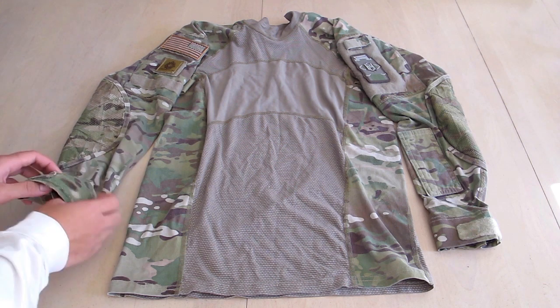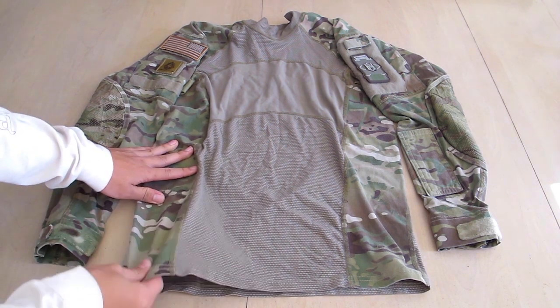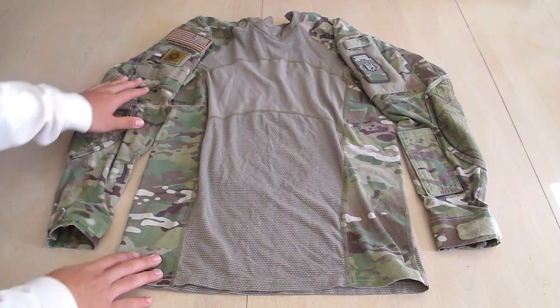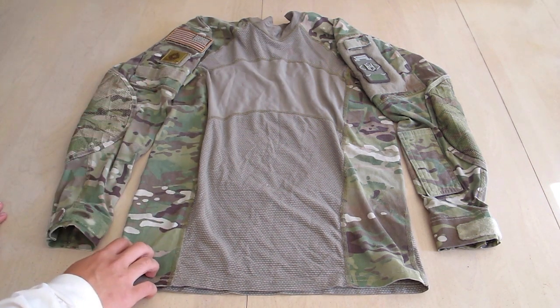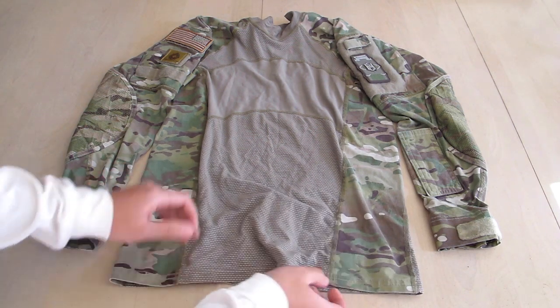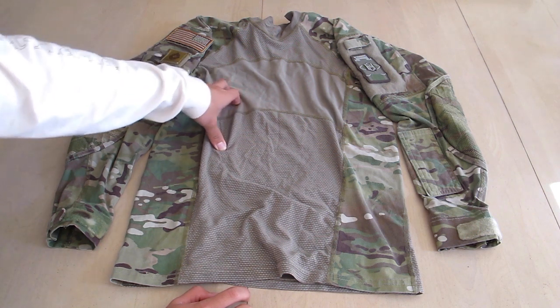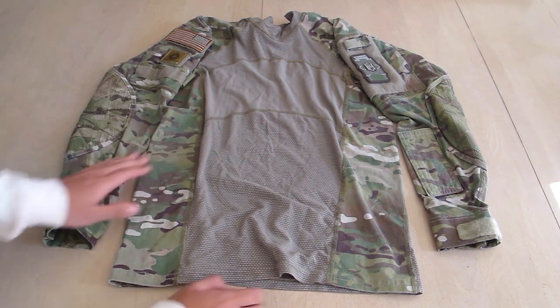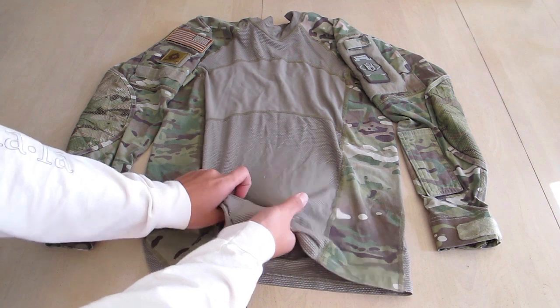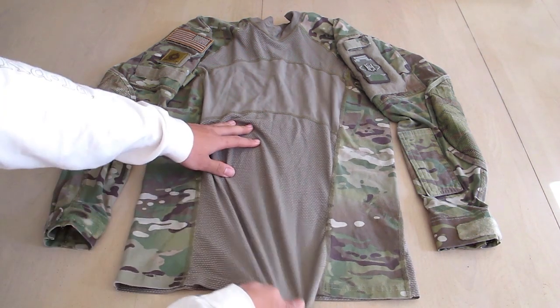The fabric — the multicam pattern fabric — is a sort of stretchy t-shirt-ish fabric. It feels a little bit stronger than a t-shirt. However, this lighter material right in the middle would wick away moisture from underneath your plate carrier or other tactical gear. It is a much thinner material — it feels like a boxer material — and it's much stretchier.